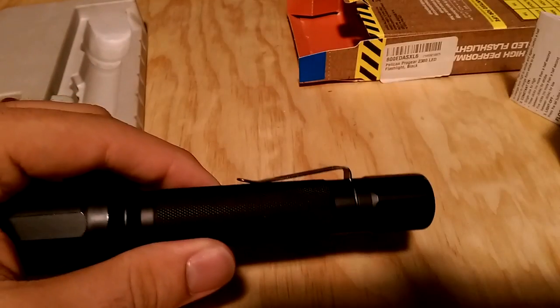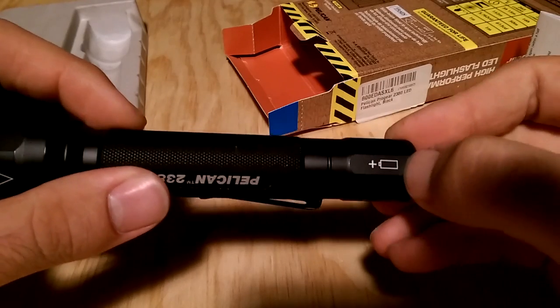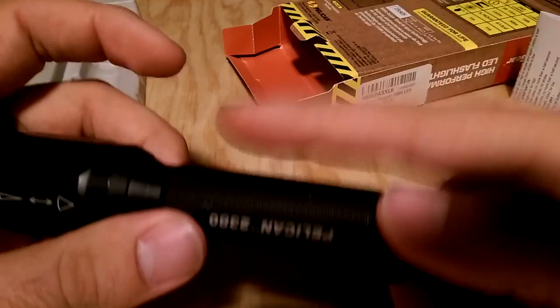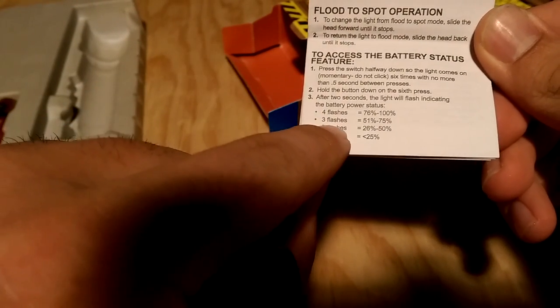Let me show you this on high. One thing not mentioned on the box is that this flashlight has a battery status indicator. Most people think the little image on the light is the indicator, but that just shows you that the polarity of the batteries is correct. When you look at the manual it tells you how to access the battery status feature: you click the back button six times as fast as you can, and on the sixth click you hold it down — the number of flashes tells you how much battery life you have. With the current set of batteries we got two flashes, meaning they are nearly depleted.